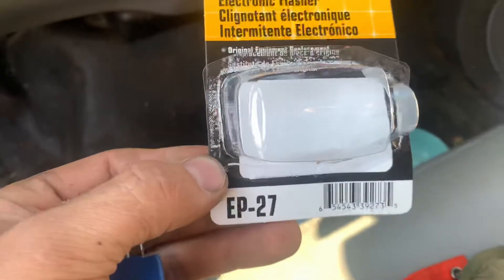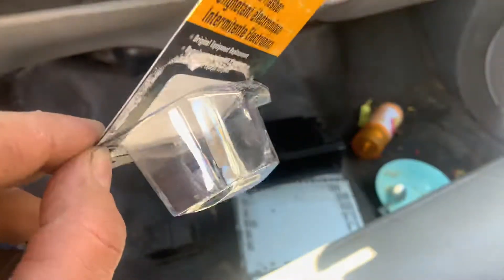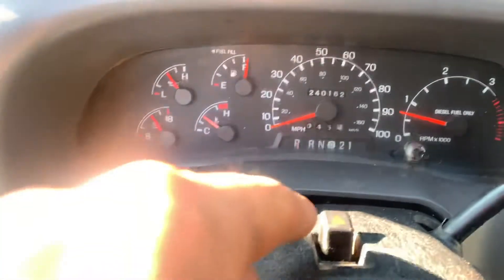See that box? It's right here. There are three fuses in there. You want to change the top one — that fuse was EP 27. Just changed it, check this out.